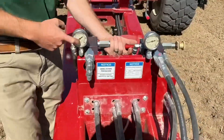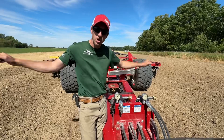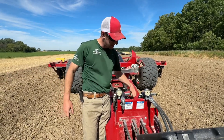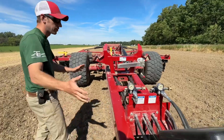This wing down pressure is really only crucial on 20 and 25 foot tools. Because their wings are a little bit shorter, we have to put some constant down pressure there — that can be done with this knob. You're just making sure those wings don't come up. If they're coming up, increase down pressure. Pretty simple.